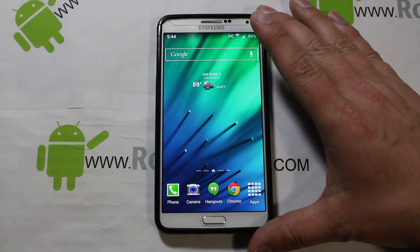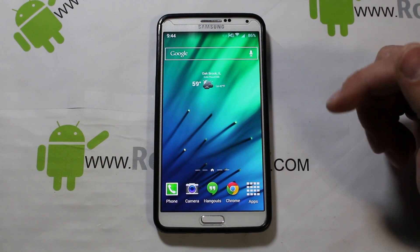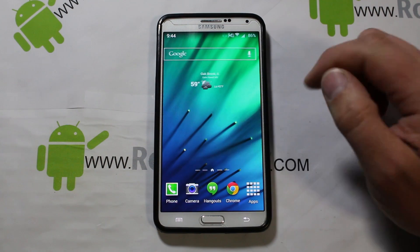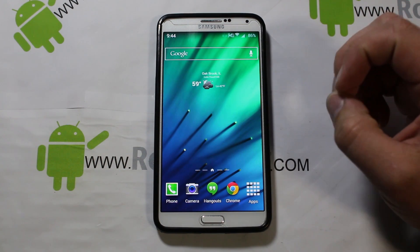All right guys, today I have a really awesome video on the Samsung Galaxy Note 3 Verizon variant, and I'm going to show you how to install KitKat on this device.